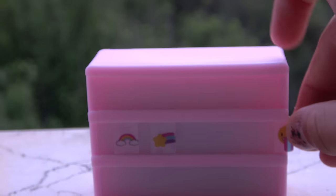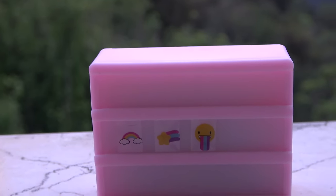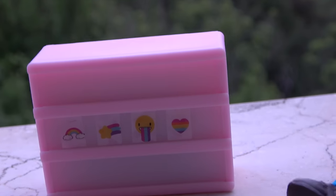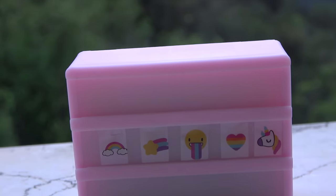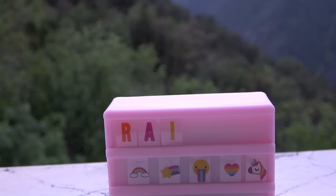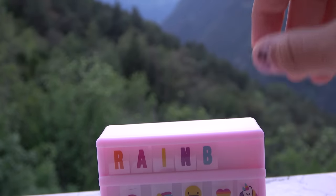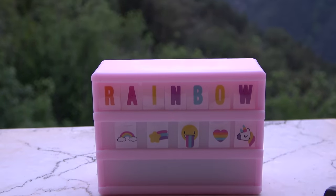And now we can put in this rainbow heart, which is one of my favorites! I just love rainbow hearts! And rainbows! And here we're gonna put a rainbow unicorn! Let's start by spelling rainbow! R! An A! An I! And what's next? An N, of course! Rain! Now we just have to write bow! And bow is a B! An O! And a W! Rainbow!